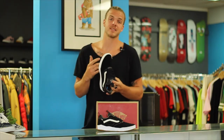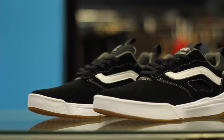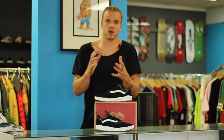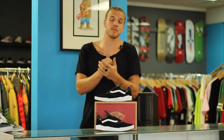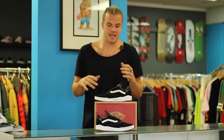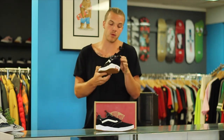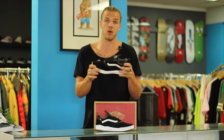Vans came out with a whole new line called Ultra Range just this spring. It's usually more of a hiking style, more fitness style shoe line, but the skate team loved them so much they got together and said they need some of these in the skate shoe line. So they came together and now we are looking at the Ultra Range Pro.